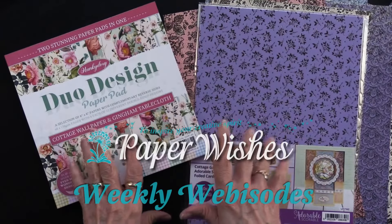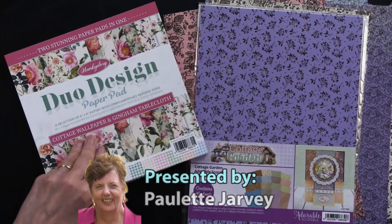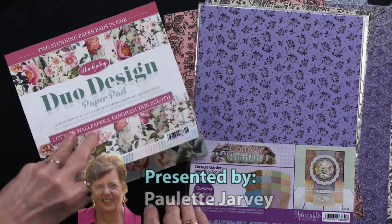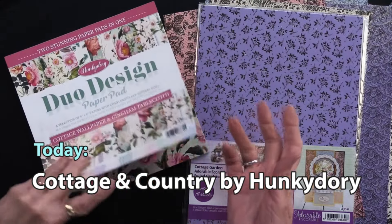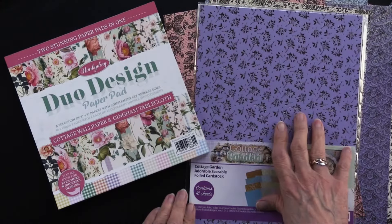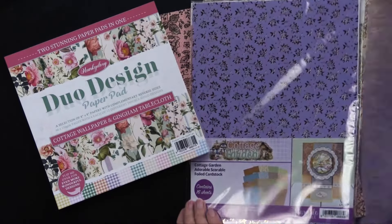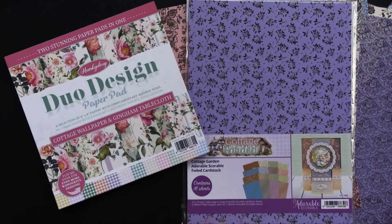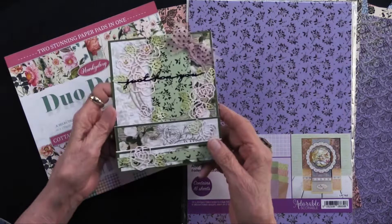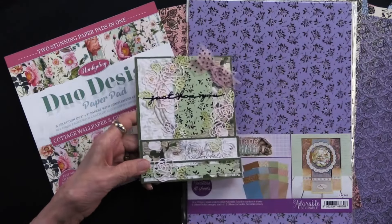Today we have two unique things from Hunky Dory. The first is collage wallpaper that has florals on one side and ginghams on the other in all sorts of colors. We also have the cottage garden foil cardstock. It's foiled all the way to the edge and we're going to make some really fun projects. Heidi has created all of them just for you.